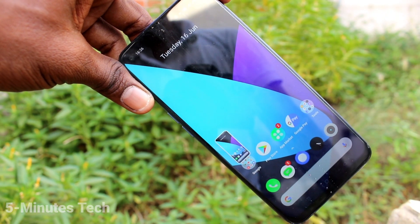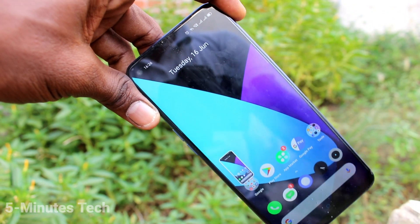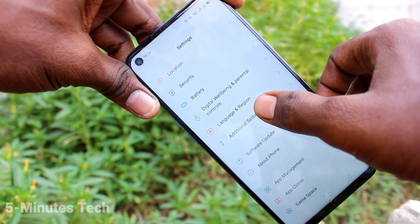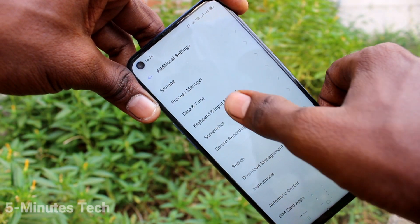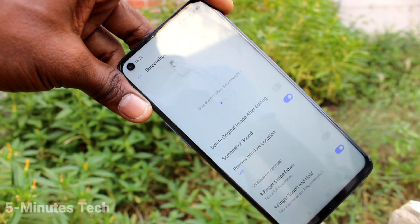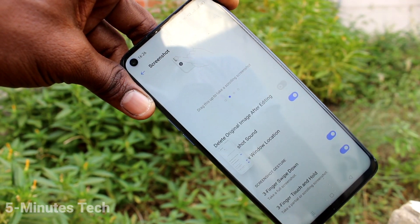Now swipe down is working with your three fingers — just swipe down like this and the screenshot will be taken. To recap: go to Settings, Additional Settings, Screenshot, and turn on the button. If you turn off this, screenshot swiping down will not be working.